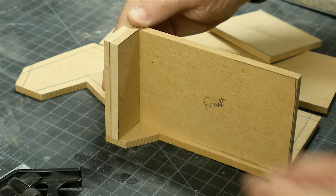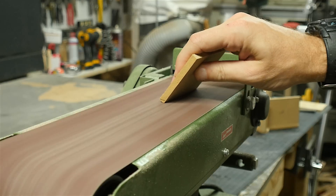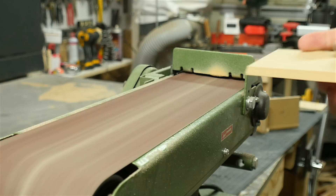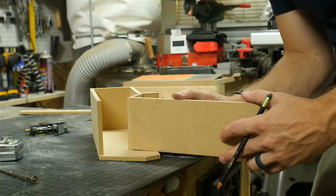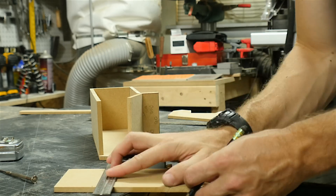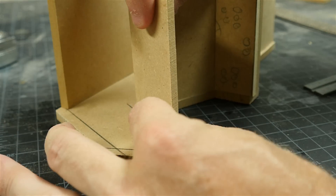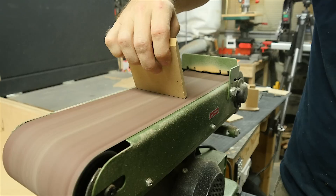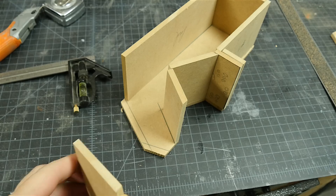Most of these were square cuts, but once I got up towards the top of the machine, things started to have bevels. I used the belt sander to kind of roughly get the bevels that I needed, and then just adjusted them to make them fit. There was a fair amount of trial and error on getting these angles right, but ultimately it doesn't really matter what the angles are. If the angles don't match up on the inside of the machine, you won't ever see it. What's really important is that they match up on the outside.